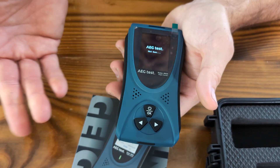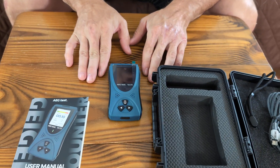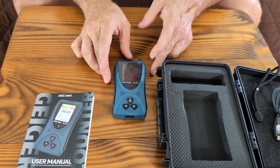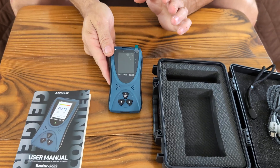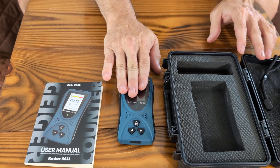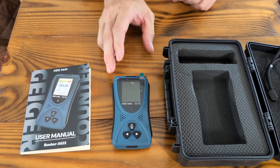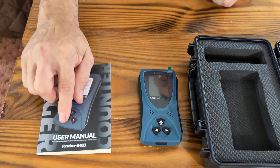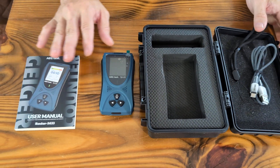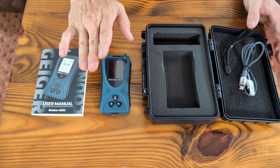To wrap up the review: hold the button down to shut it off. If you live in an area where you fear toxicity, nuclear waste, or some kind of contamination, this is great to have. It's lightweight and easy to carry. We'll put the purchase link in the description. This is the AEG Radar 5633 Geiger counter — it comes with a user manual and all accessories in a nice case. We definitely recommend it if you're worried about any kind of radiation. Like, subscribe, and give us a thumbs up — thanks for watching.